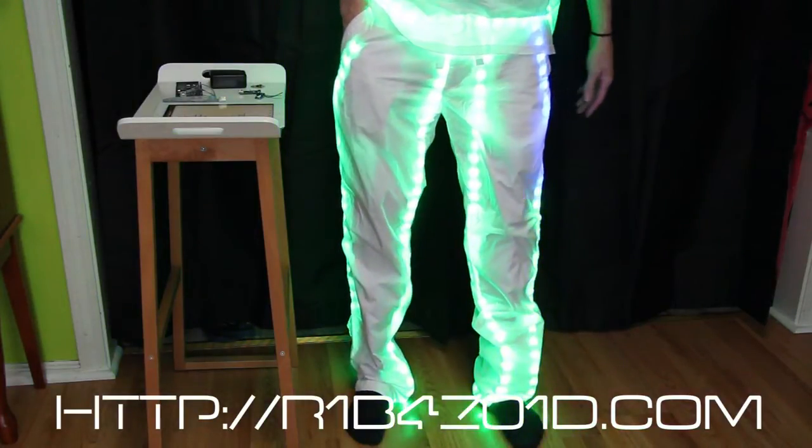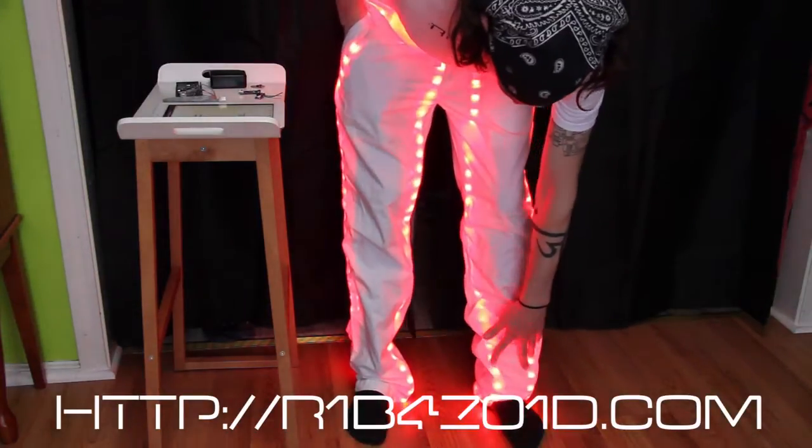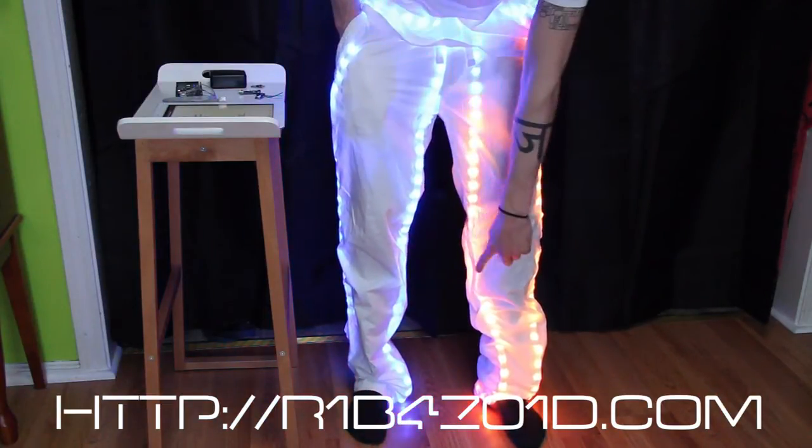The pants completely take up about 5 meters. They bow a little bit, so I'm going to end up taking out some LEDs. Also, I think I'm going to remove this center section and just have it loop back down really quick.